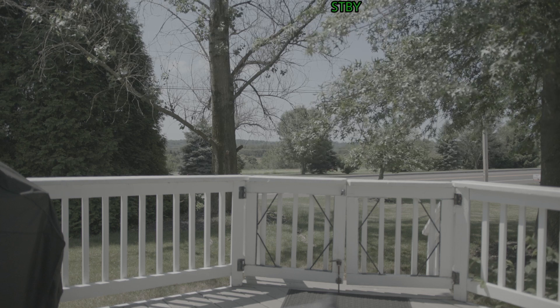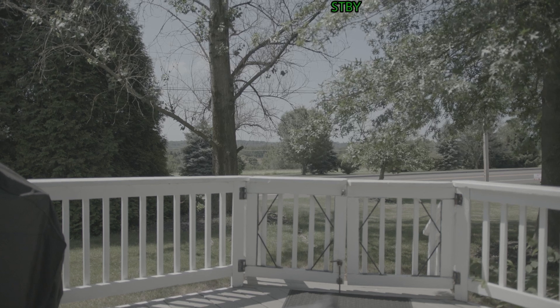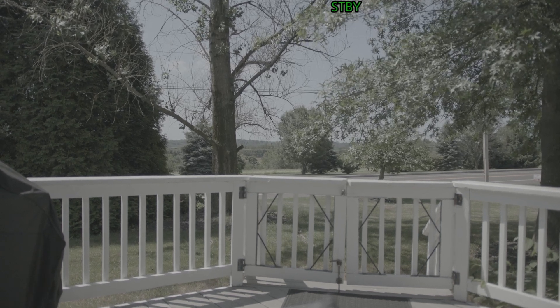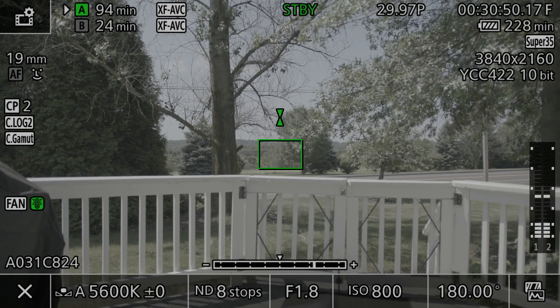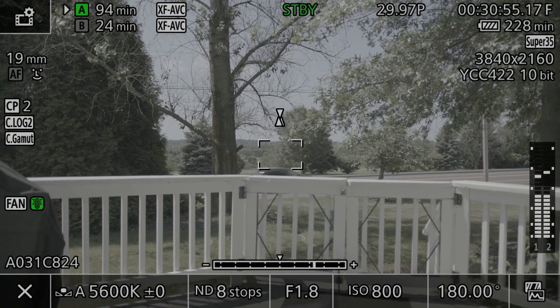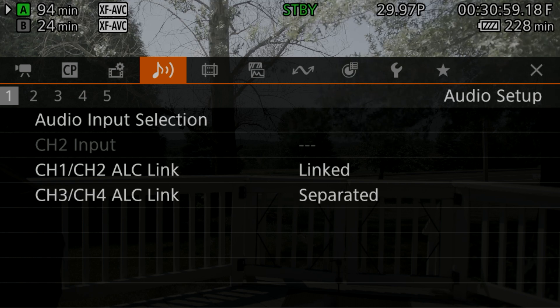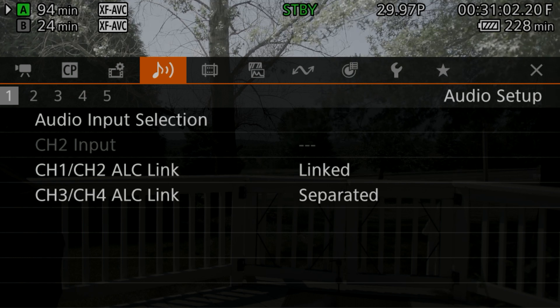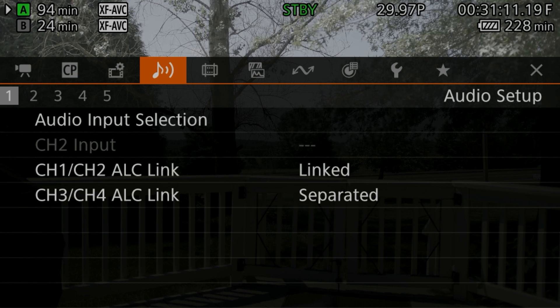The big thing I told you about is that you can now output LUTs out of the HDMI. As you can see right now, it looks like it's in C-Log 2 — this is what you would have seen before this firmware. We're going to go through the menu system. First, make sure you save all your settings because the firmware update will do a factory reset, and you'll have to redo your custom C70 setup from scratch.